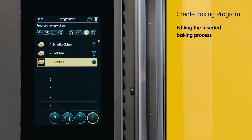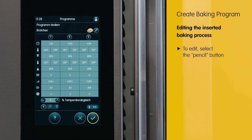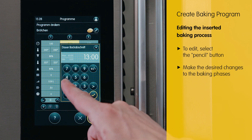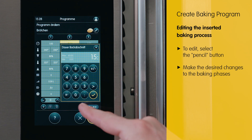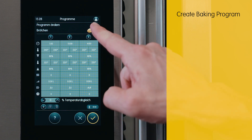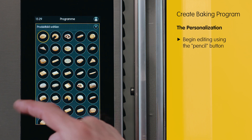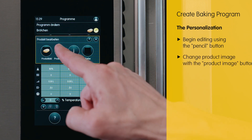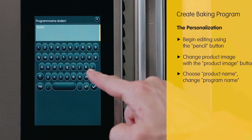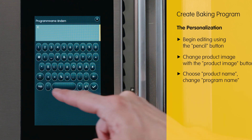To make edits to the copied program, navigate back to the pencil icon and you will have the ability to easily implement the necessary modifications. For example, you can effortlessly add a duration of two minutes to it. We make changes to the product image using the pen and also update the product name accordingly. Initially, we need to remove "Rotchen" and subsequently input the new name into the system.